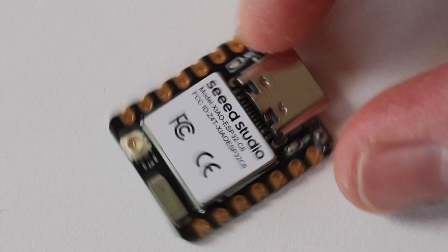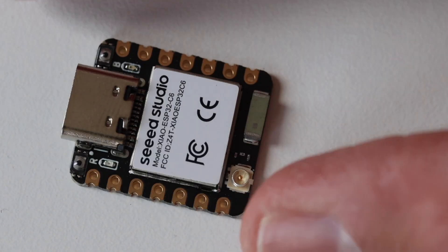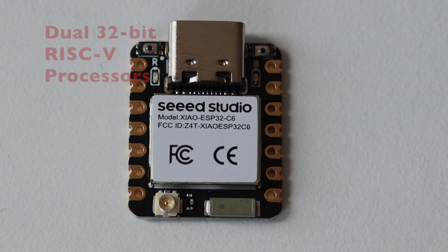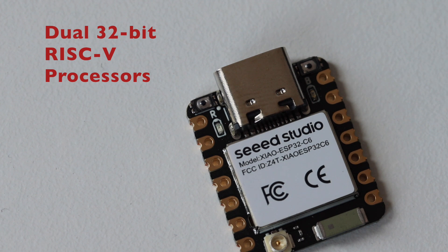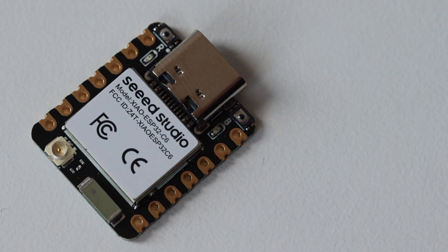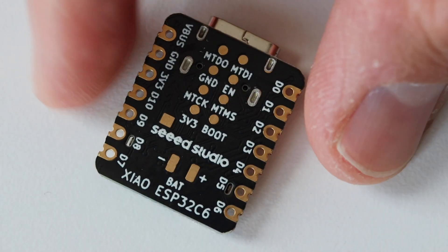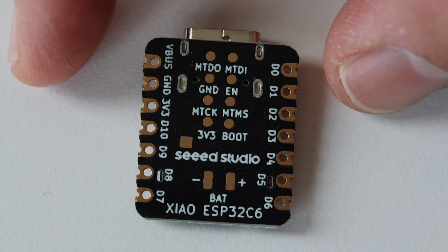XIAO ESP32C6 is powered by the highly integrated ESP32C6 system-on-chip by Espressif. It's built with two 32-bit RISC-V processors. The first is a high-performance processor running at speeds up to 160 MHz. The second is a low-power 32-bit RISC-V processor which can be clocked up to 20 MHz. There are 512 kilobytes of SRAM and 4 megabytes of flash on the chip.